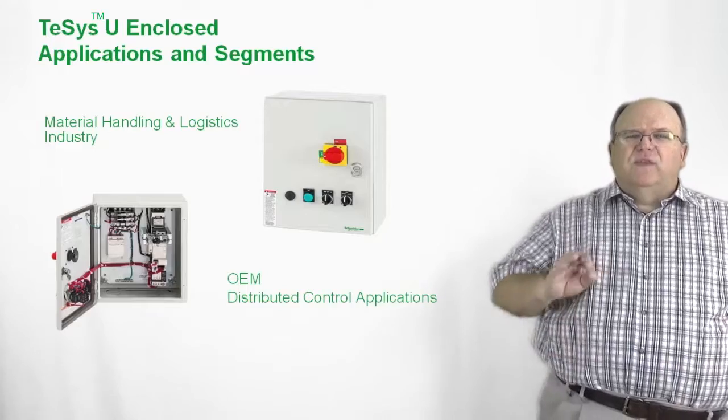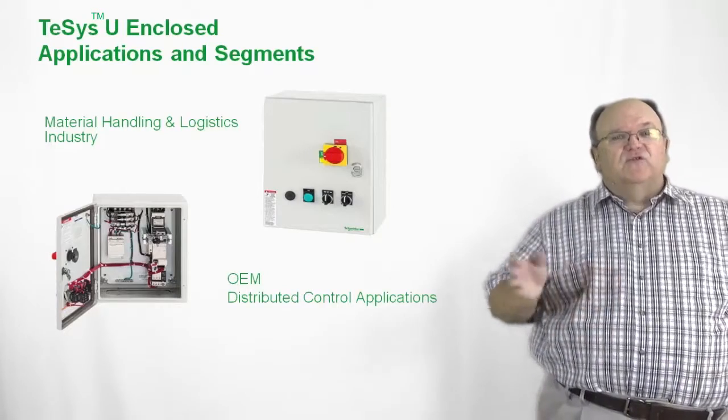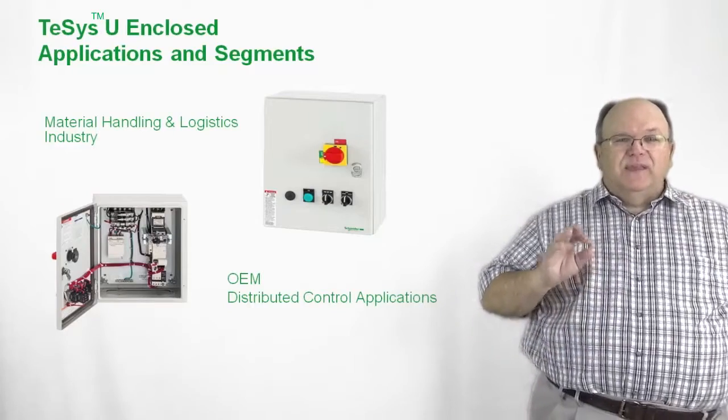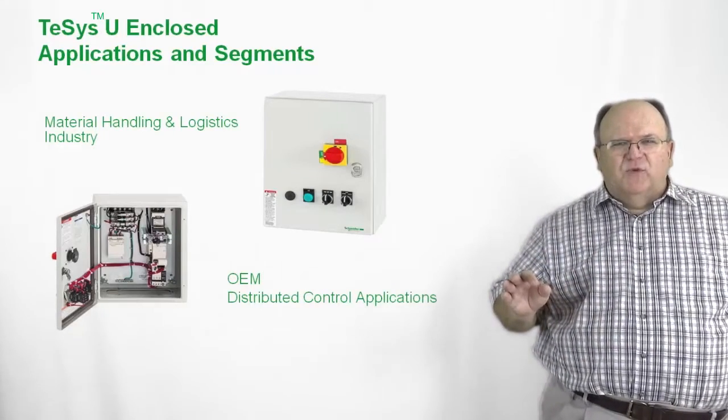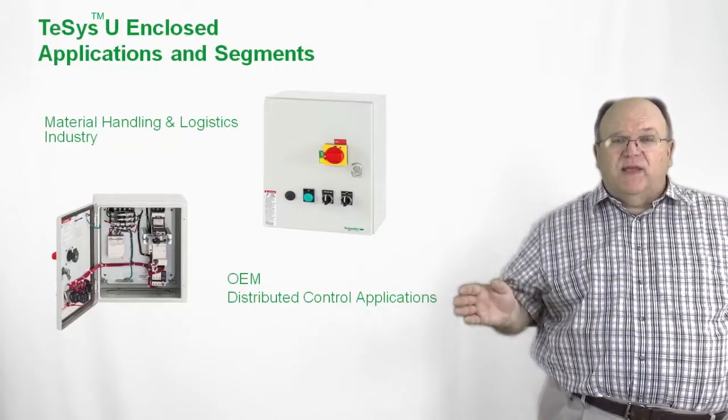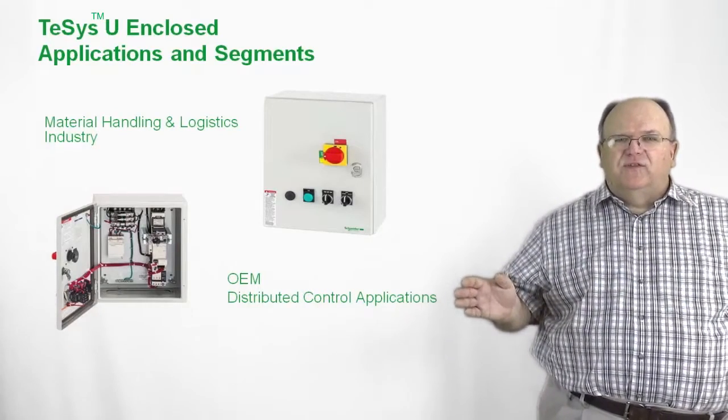Electrical contractors can also look at the TSYS-U. We even have a NEMA version of the product available, so we cover a wide variety of enclosed motor control applications with the TSYS-U.